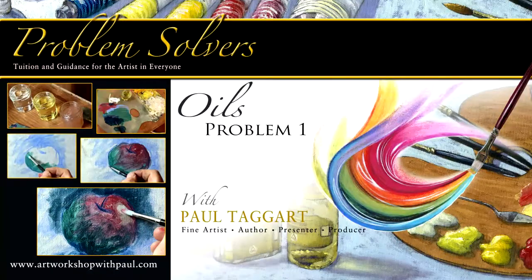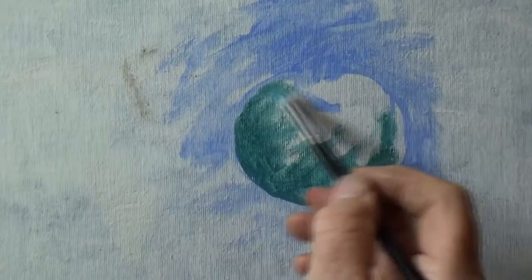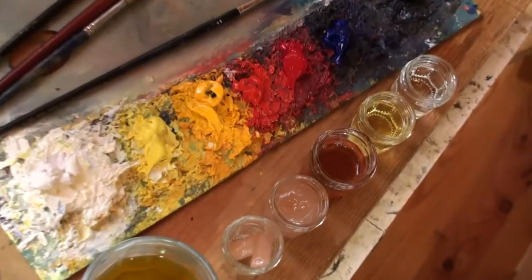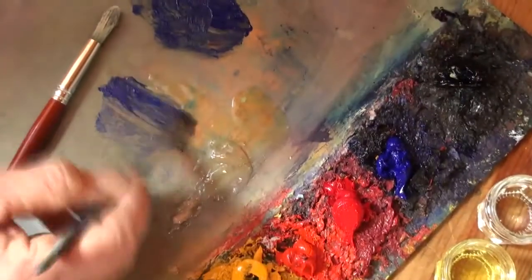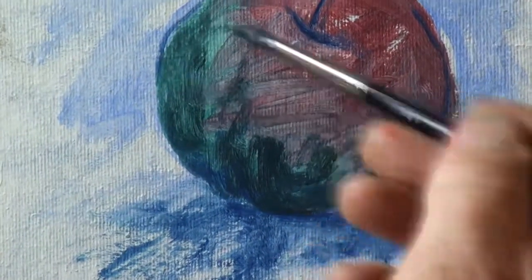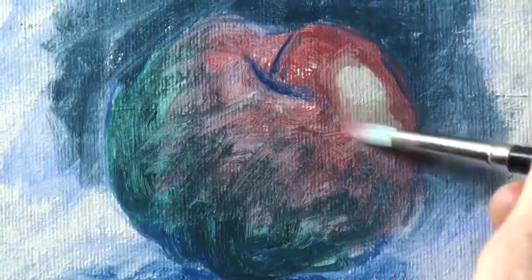In addition, two problem solvers in response to a couple of queries posted online for me to resolve: how to deal with sticky paint — a not uncommon problem that is easily resolved when you know how — and understanding the purpose of the various oil mediums and thinners.